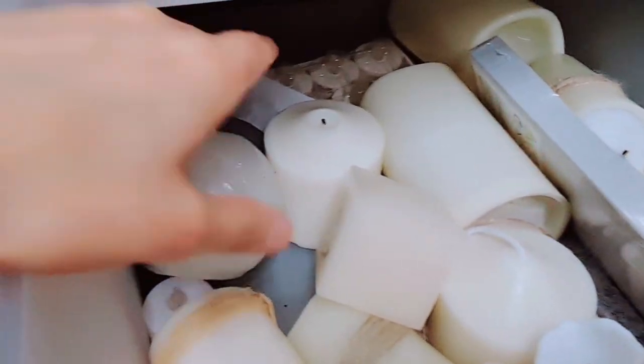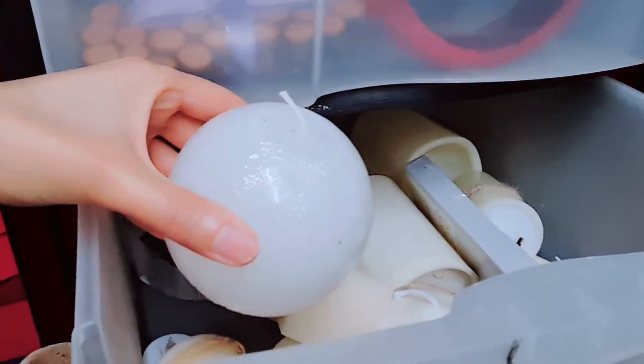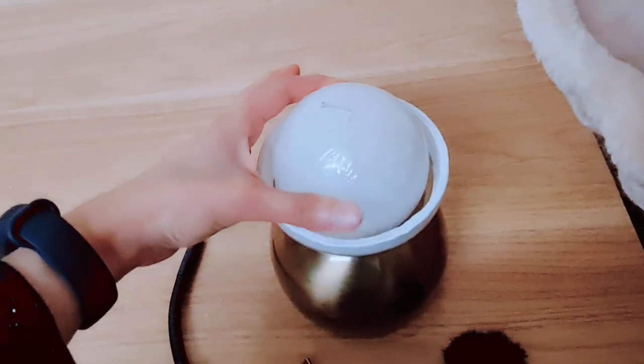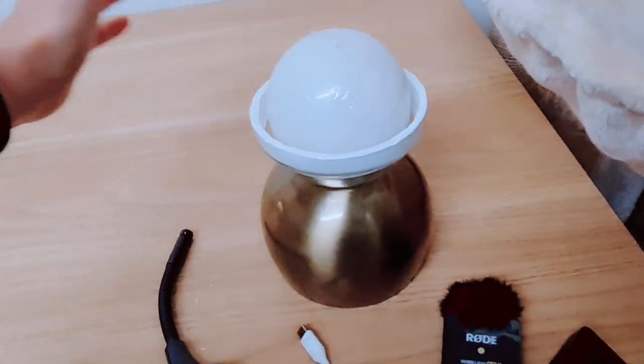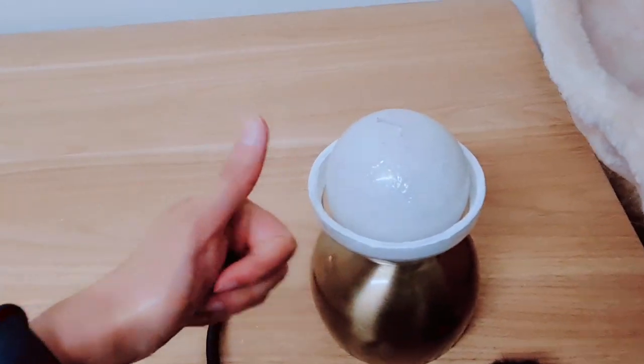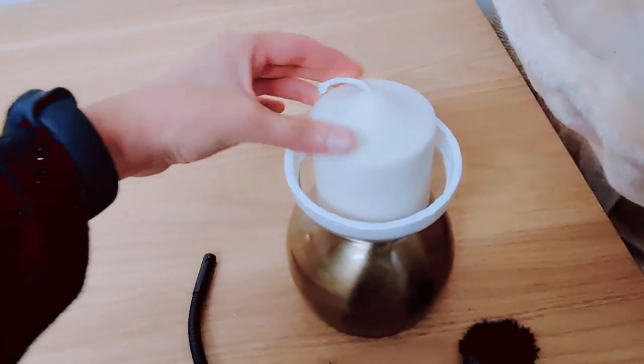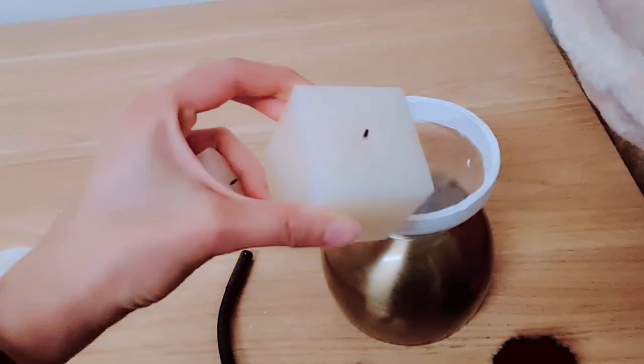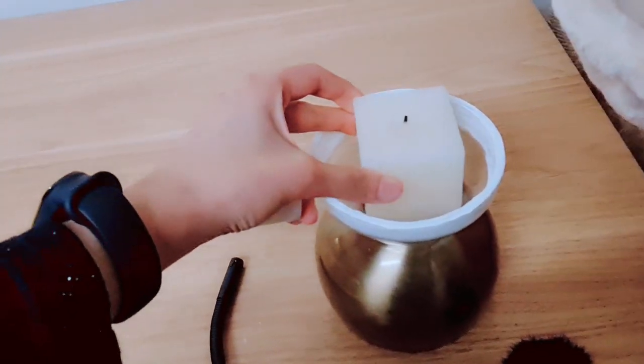Then I went to my candles drawer. All of these are Poundland ones and I just wanted to try all the different sizes. I started with one which ended up being the best and the one I went with in the end. Just to be sure I tried all the other sizes — this one didn't seem to work as well, and the square one definitely didn't work. So this is the final project.